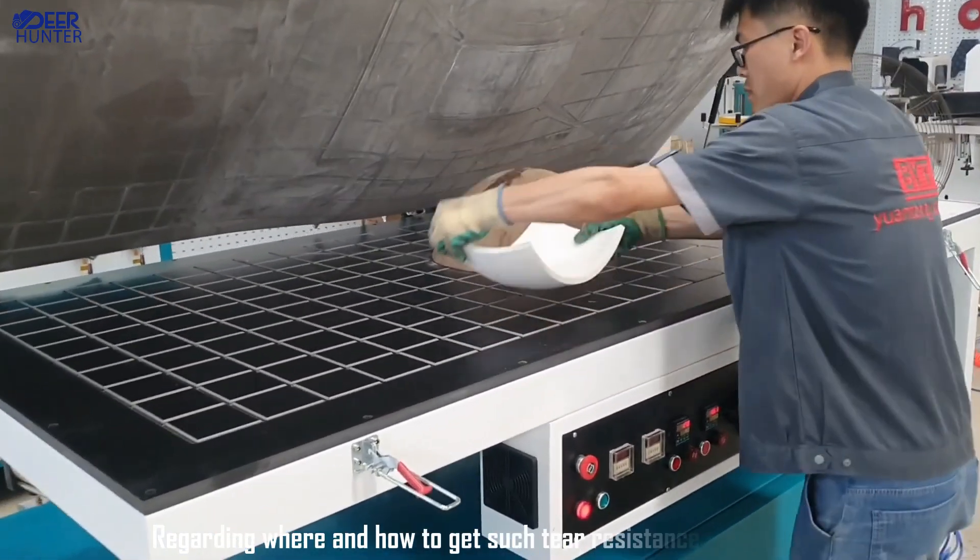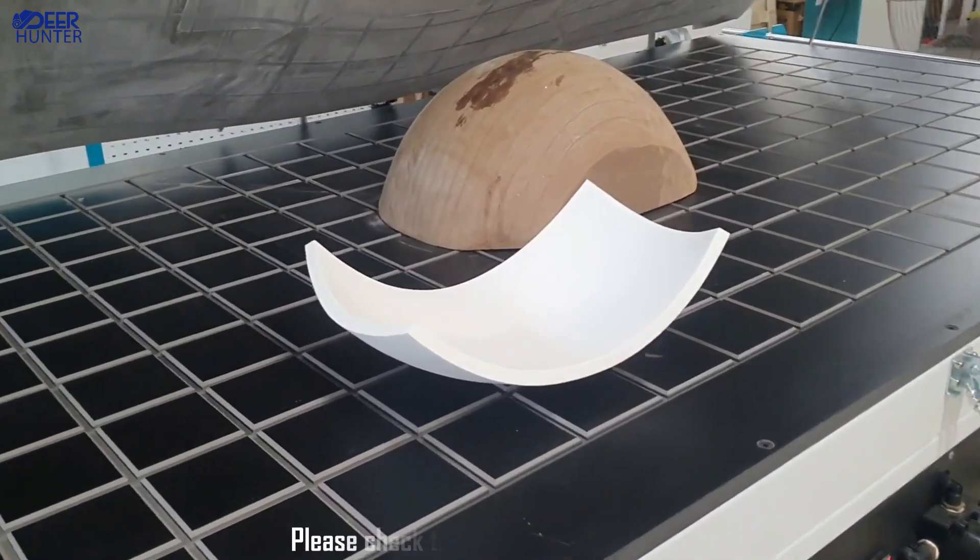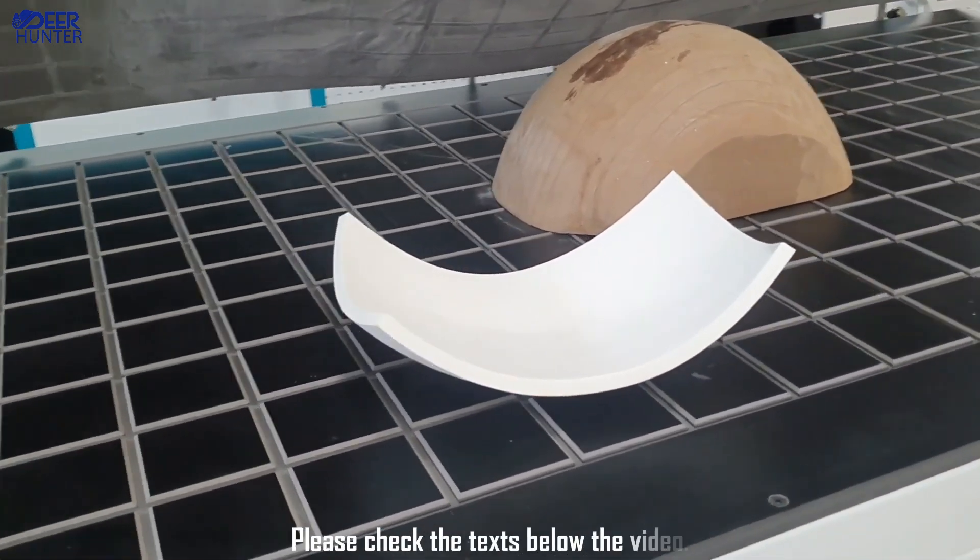Regarding where and how to get such a tear-resistant membrane, please check the texts below the video.